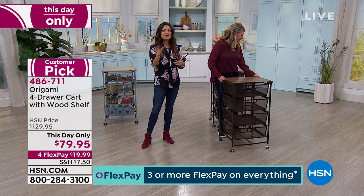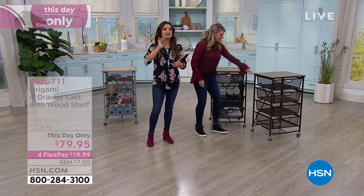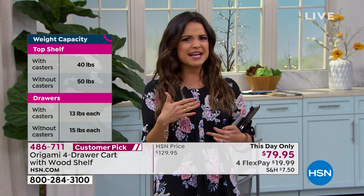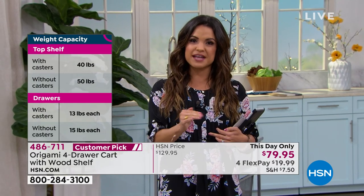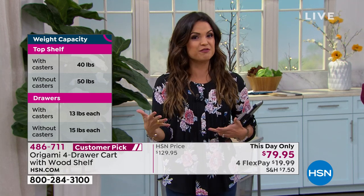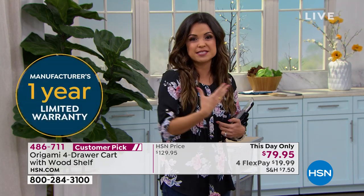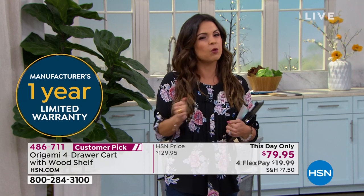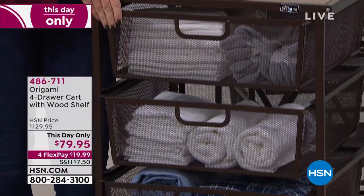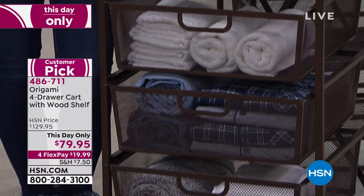742 people got it home, loved it enough to get back online, find the item, and write a review — that's a huge customer pick. $79.95 — I don't think we've ever done that. It said right below the price: lowest price ever offered. It's today only, so at midnight that price goes away. If you've been holding out for a good deal, this is it. Not only is it the best price we've ever done — $50 off — we have four flexible payments, so it's under $20 to get this home.